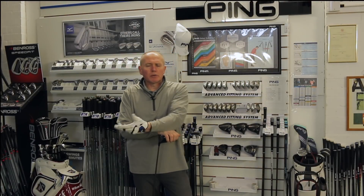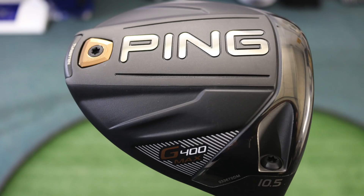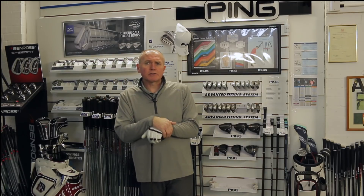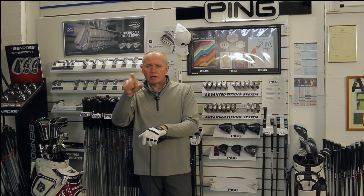Hey everybody, it's Drones at Golf Academy. Thanks for watching and tuning in. I posted a video yesterday on the new G400 Max, so if you haven't seen that, check it out — I'll post a link below. This driver is a fascinating addition to the Ping range; it's not a replacement for the G400, it's just one that fits into the range.